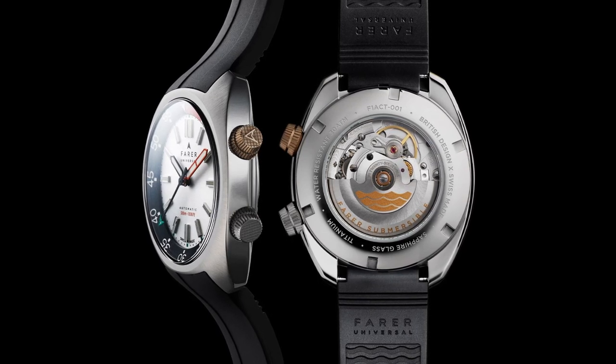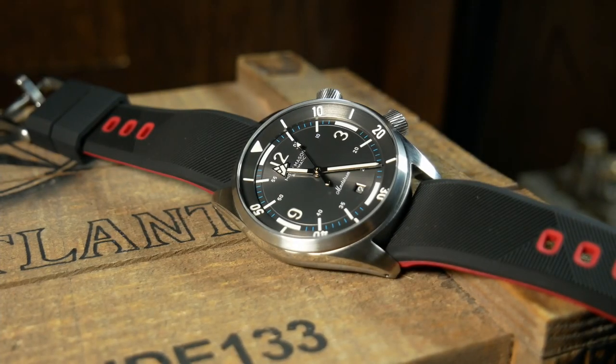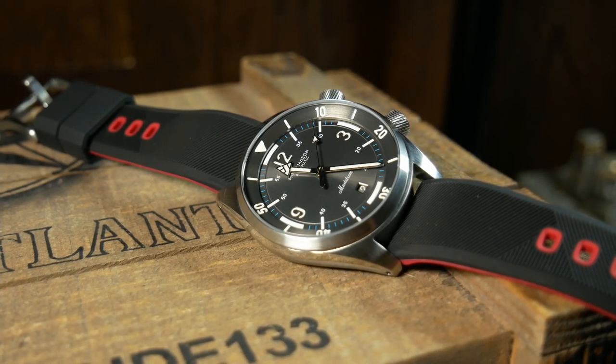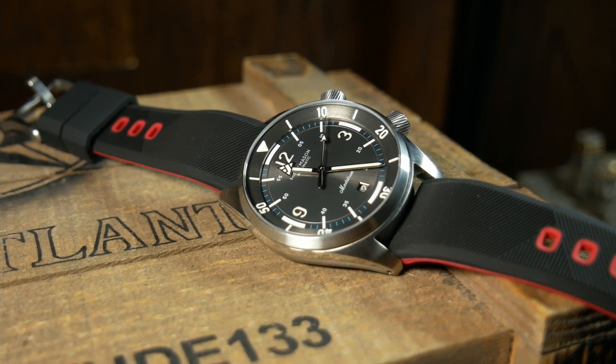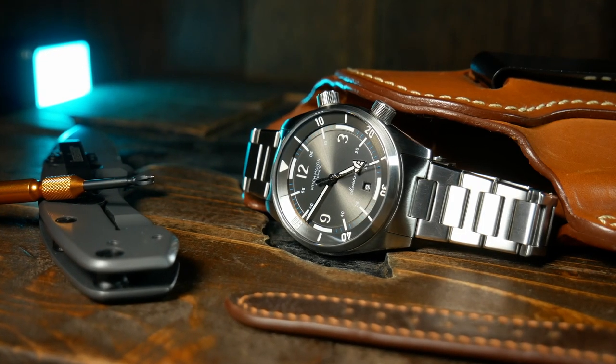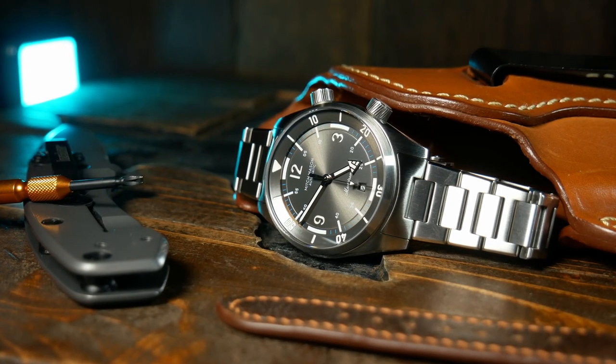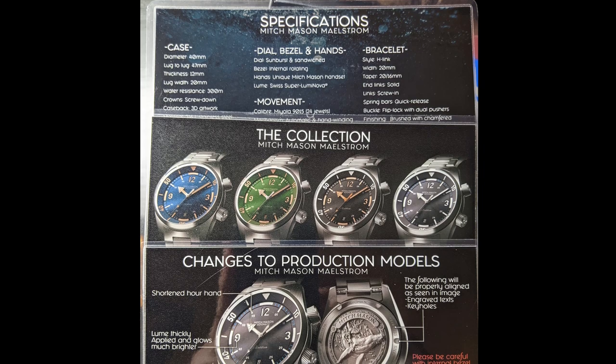Now before we really wrap this up, there's one other thing I want to talk about, and that is simply the amazing level of detail and organization that went into packing and sending me this prototype. Not only did it show up with a retail box, but it also had a second bracelet just for extra links.